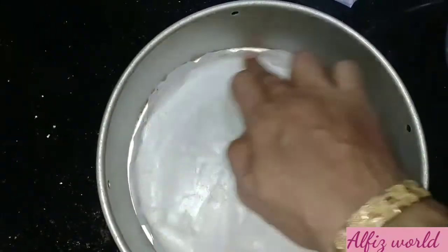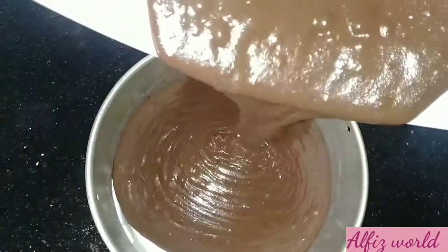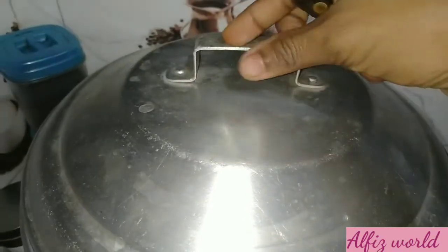I will add a batter with butter paper. I will add a little sunflower oil. I will add a little tap. I will line it with butter paper. Now we will bake for 30-40 minutes in the oven, then we will have the cake.